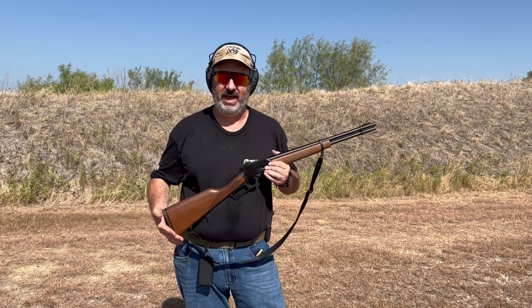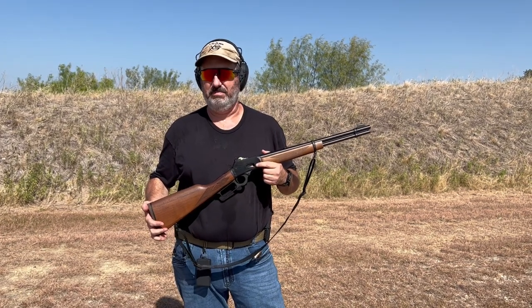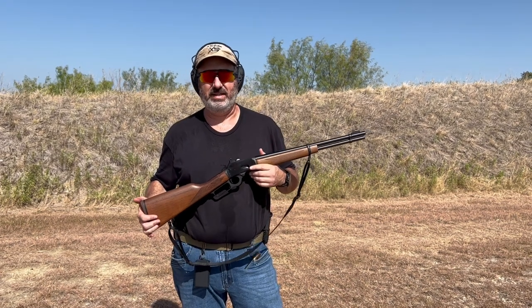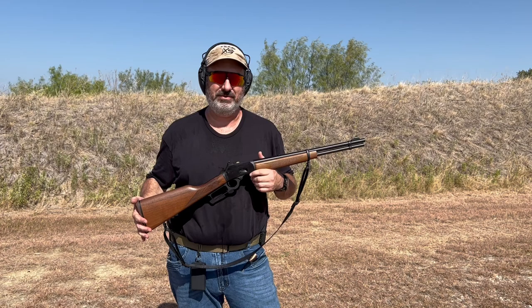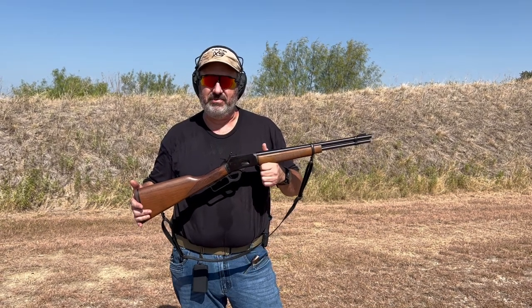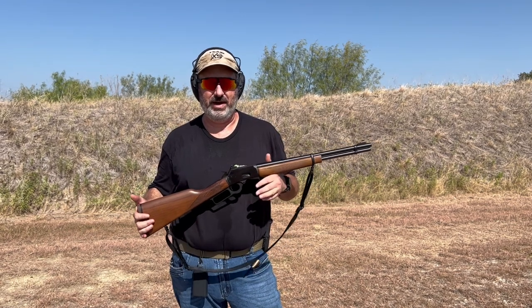If you read my previous article, Mom and Dad live not too far from Fort Worth and they have a persistent pig problem. I like to go out there, walk around, and see if I can't help reduce the number of pigs tearing up Dad's wheat fields. The little Marlin 1894 in .357 Magnum is light and handy, and .357 works great on the pigs.